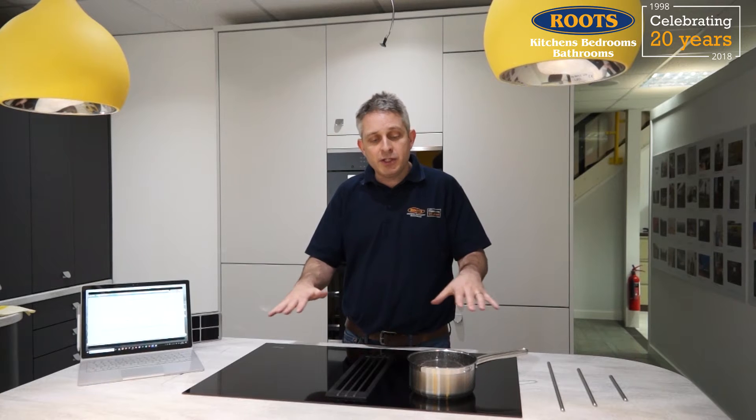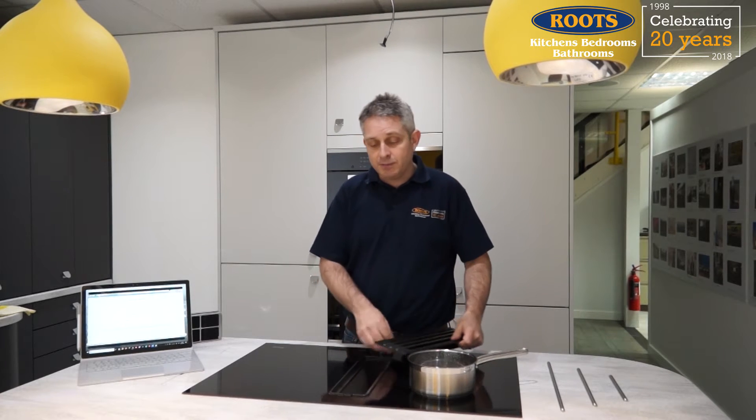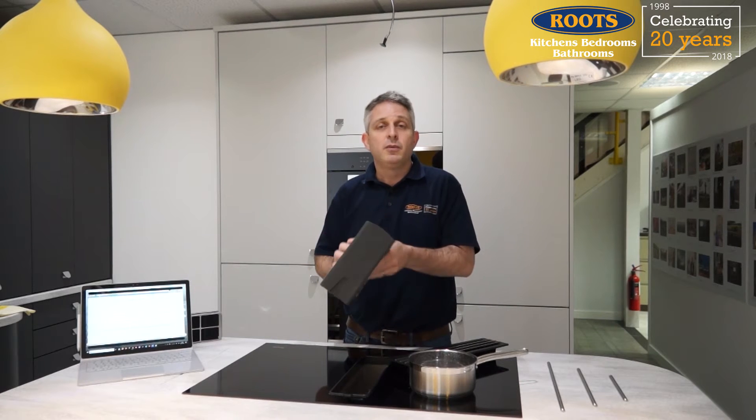So firstly, what do extractors do? They do two jobs. The first thing they do is they catch all the moisture and the grease coming off the food that you're cooking, and they catch it on the filter of the extractor rather than let the units around your extractor catch it instead. So they reduce the amount of cleaning you do. The extractors have filters built into them and the filters, like this metal filter here, can then go in the dishwasher when they need cleaning.